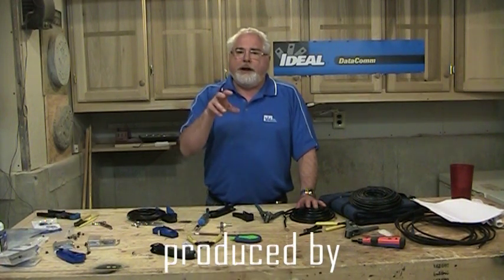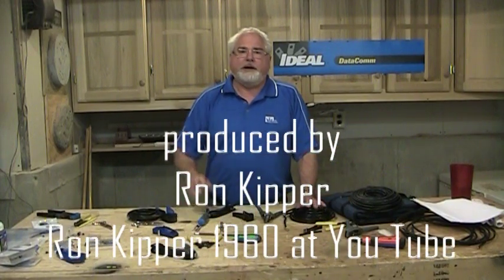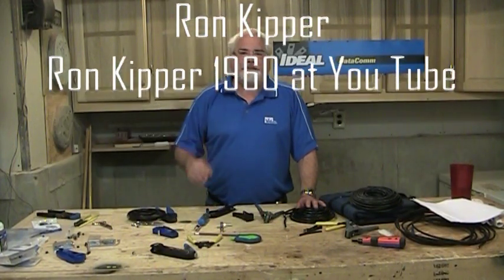I've got a video on how to strip the wire and how to put all these connections on, so enjoy them and we'll see you next time.